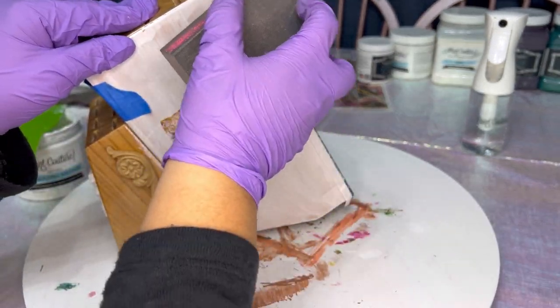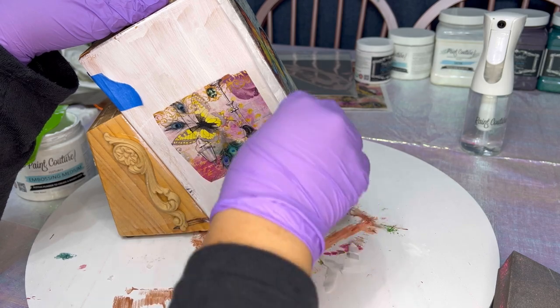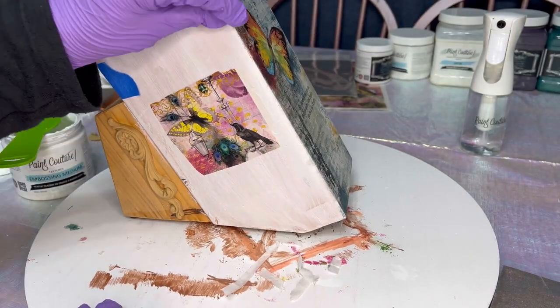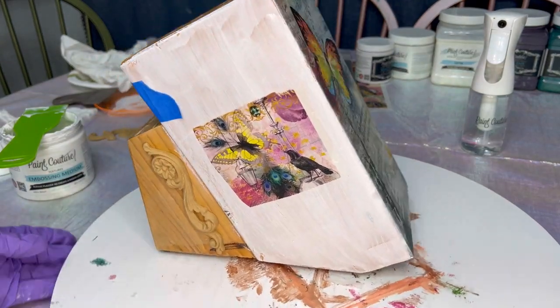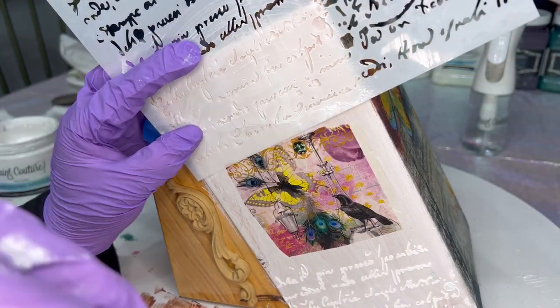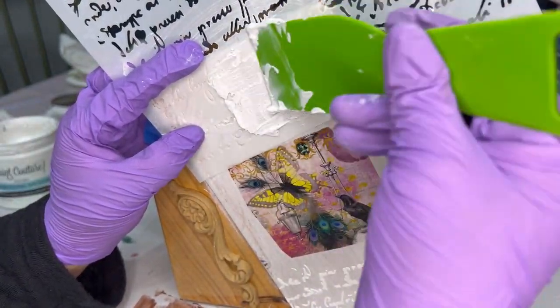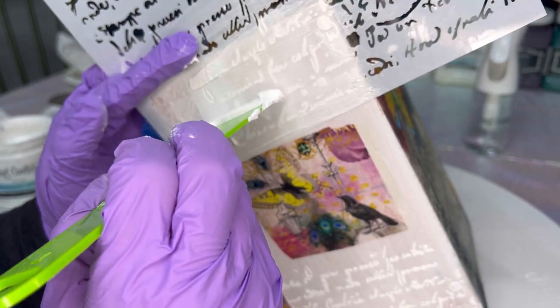Before I can use the embossing medium on this side, I want to make sure I get the decoupage paper off at the corners where it's hanging over. I'm using a 220 sanding grip paper to take off the edges of that decoupage paper so it doesn't slip over onto the side where I'm about to use the embossing medium. Then I'm spreading the embossing medium in the areas that I want it.